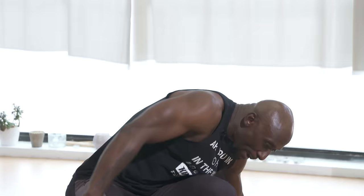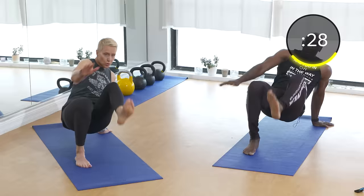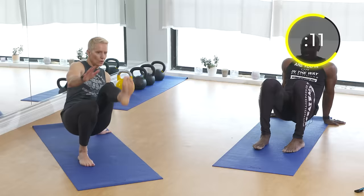Next exercise: crab toe touches. Get into the crab position. This is great for balance, triceps, shoulders, coordination, and of course core. Alternating arm to alternating foot. With this one, stare up at your toe every time you touch it. The key is that the hand on the ground needs to push firmly into the ground — that's your stabilizer. Keep kicking that leg up and exhale on the way up.